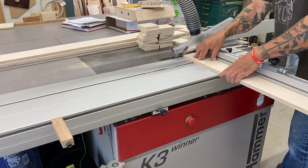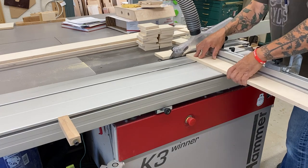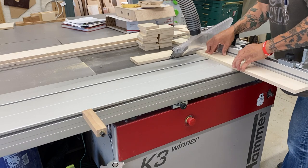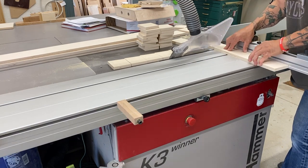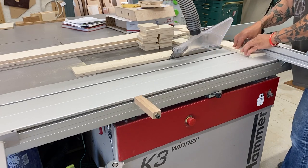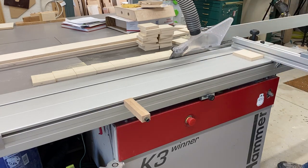Inevitably I'll get somebody saying my fingers are too close as I'm making these cuts. I like the piece held down securely — if you have any vibration in a piece when making a cut, that's when you're going to get a kickback or have a mishap. Again, if you're not comfortable doing something, simply don't do it. This works for me and has been for 40-plus years.